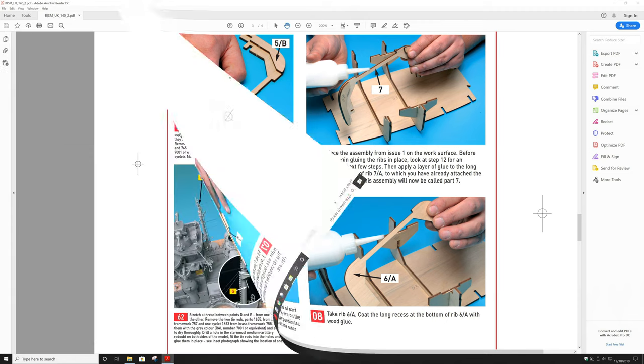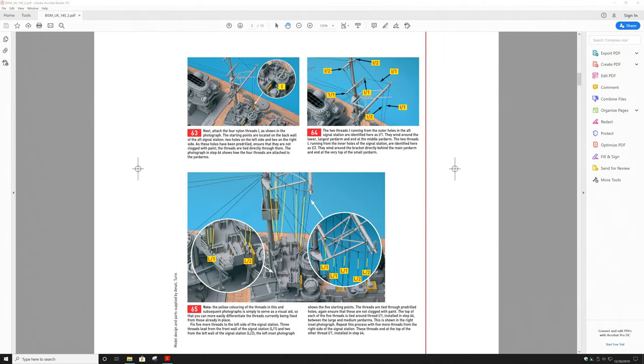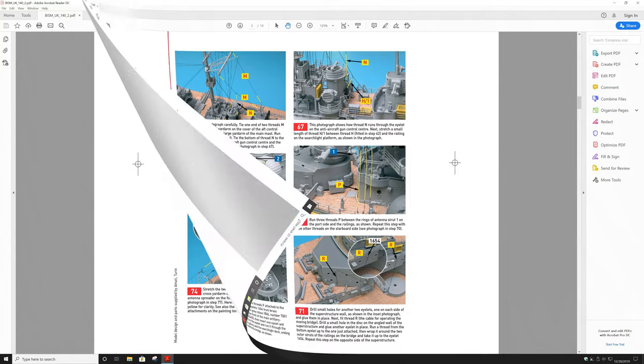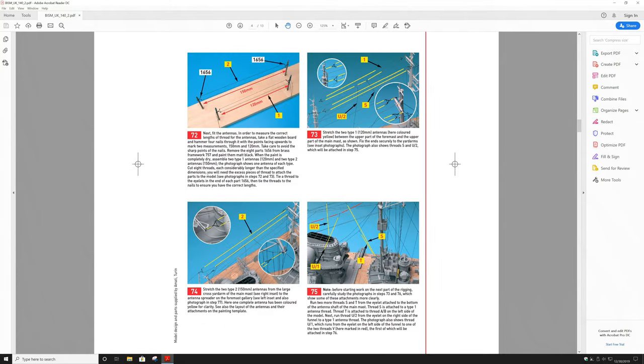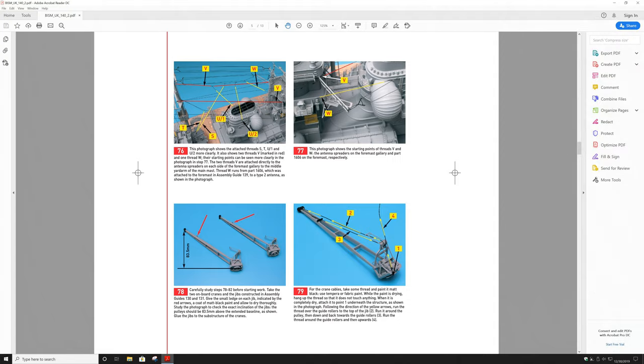I remember seeing a video a year or so ago of somebody building this kit and I was quite impressed — it's quite a deluxe kit. However, it would probably end up costing me four to five times as much here in Canada, if it's even still available. One of the really nice things about this particular kit is the instructions — they are very detailed and show actual photographs.